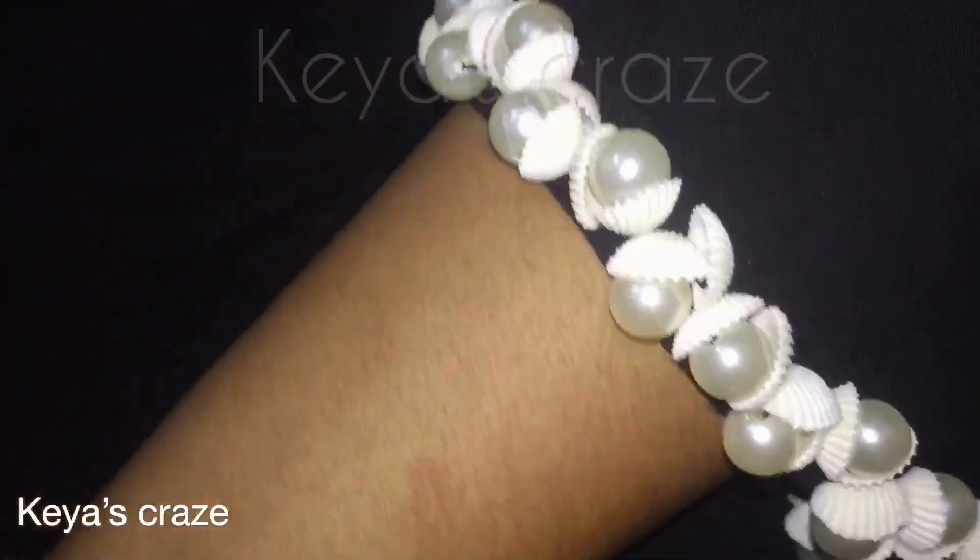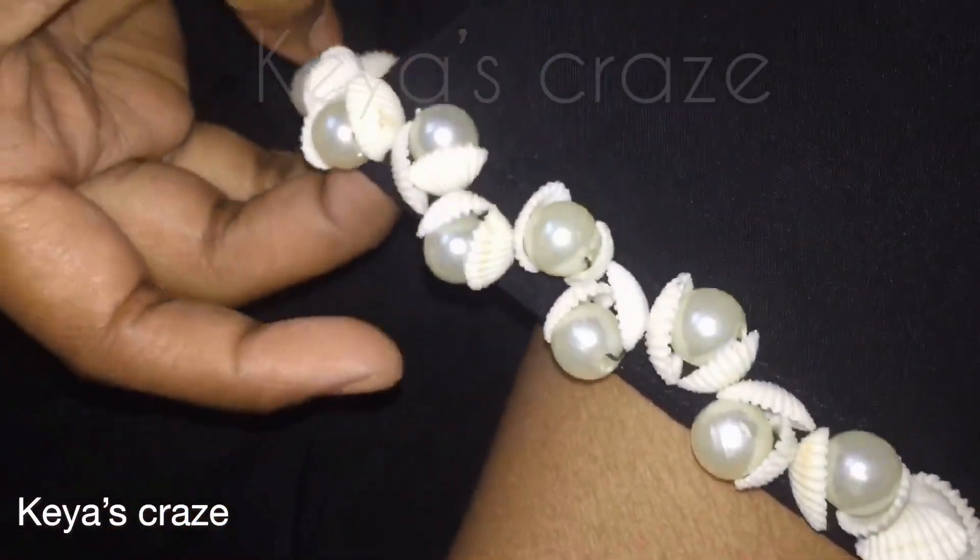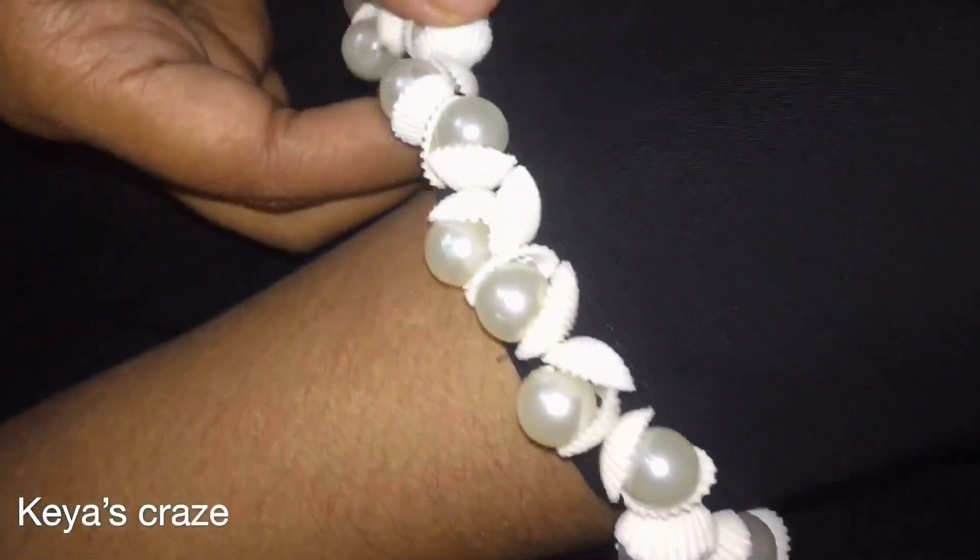So if you like my simple decoration technique of sleeves, then please like my video, please subscribe to my channel and please comment. Thank you for watching. Allah Faiz.